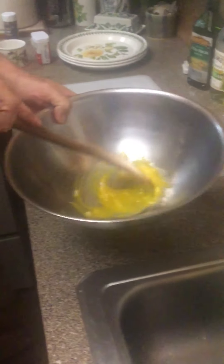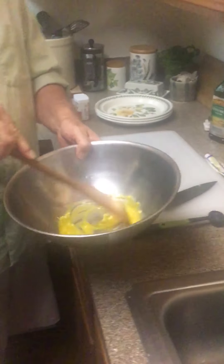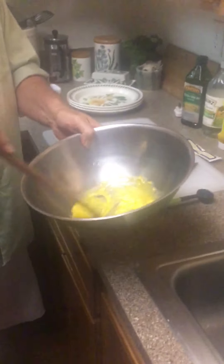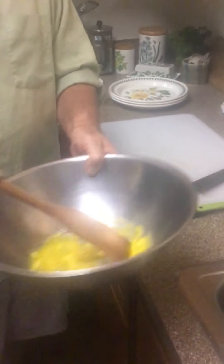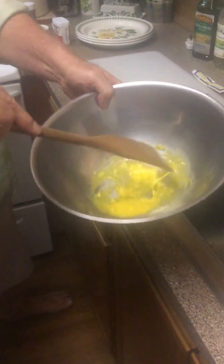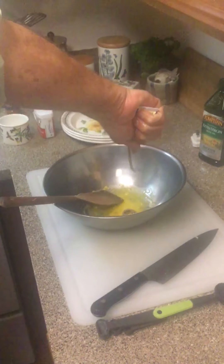What would you use for someone who is allergic to eggs? That's a real good question - maybe egg beaters? I'm not sure. Our executive chef is going to look that up for us. Thank you. So, the garlic is in, and next is anchovy paste - put in about two tablespoons of anchovy paste.